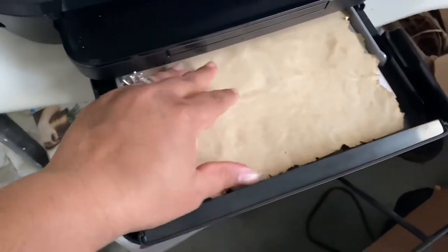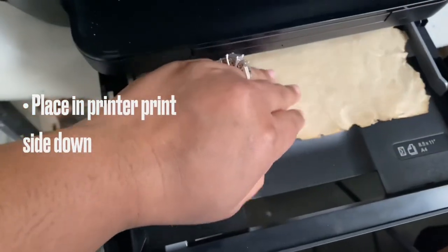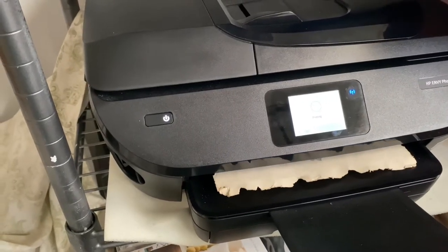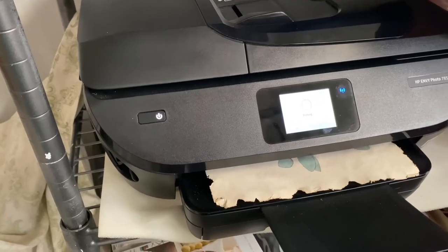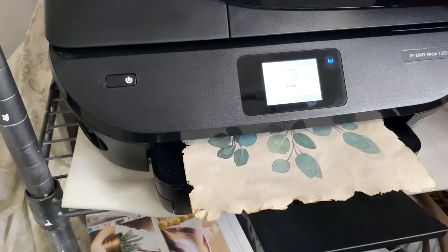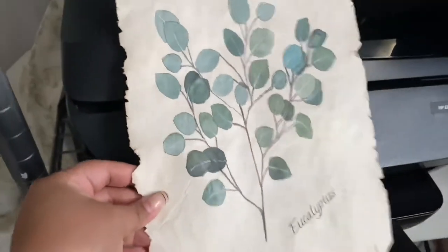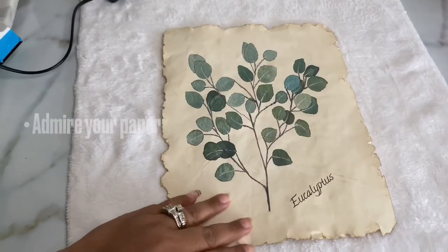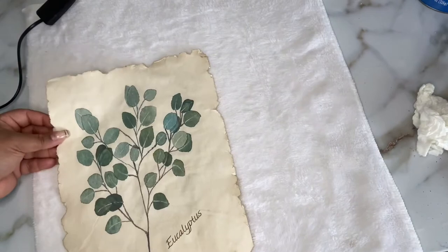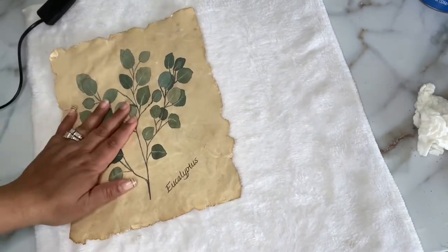I made a mistake here — I was supposed to flip the aged side I wanted to print on face down into the printer, but I put it face up, so it printed on the wrong side. I fixed that after, but make sure you put the side you want to print on facing down. If you're inspired to make this after watching, email me — my email will be in the description — and I'll send you the same art I used. Now we have it on the correct side and we're going to proceed with framing.